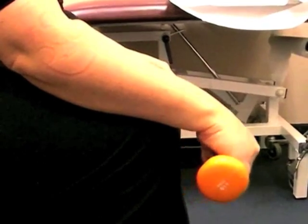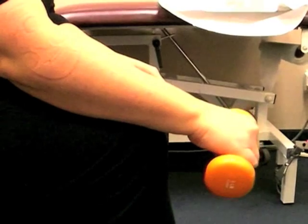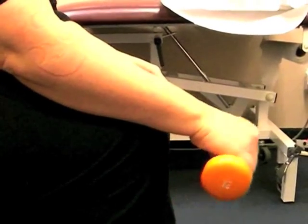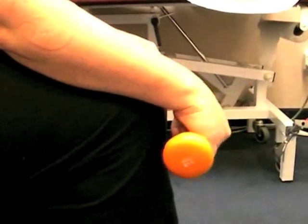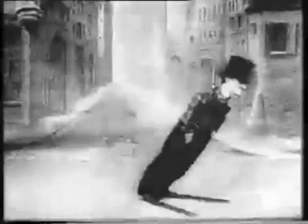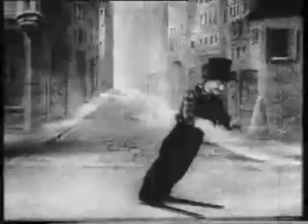And all the way up, and one, two, three, four, five, and all the way up. Smoothly down, one, two, three, four, five. One, two, three, four, five, and all the way up. One, two, three, four, five, and all the way up.